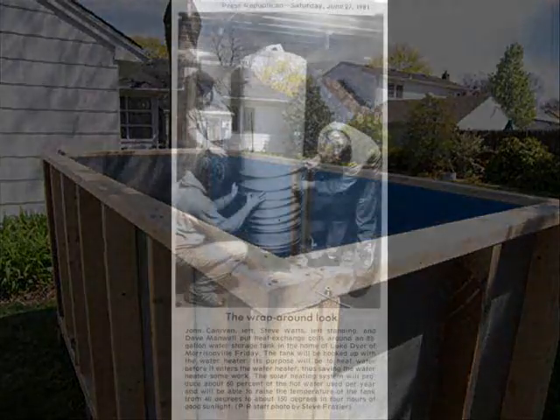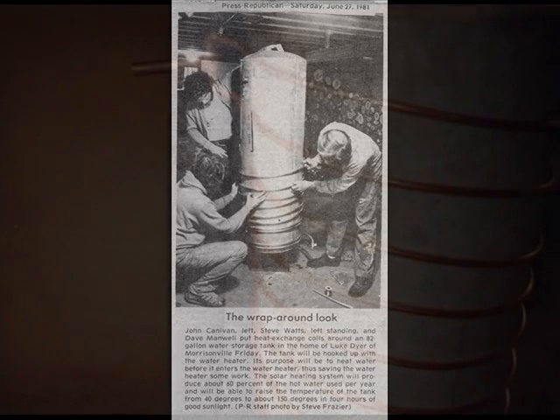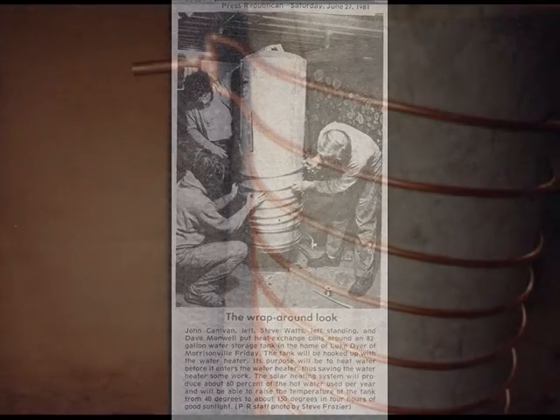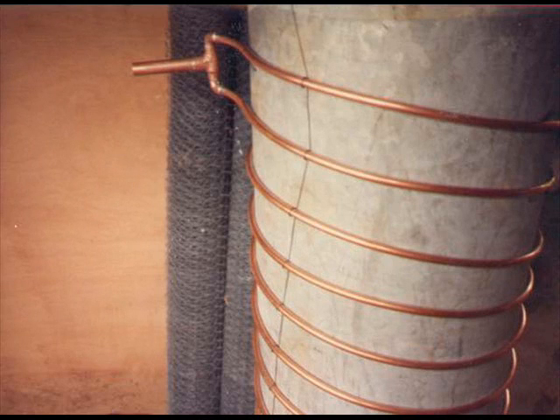Recycled electric or gas water tanks may be converted into storage tanks. To do this, wrap a coil of copper or PEX around the tank. The tube should be wrapped tightly and held in place with wires or duct tape and multiple layers of aluminum foil to increase the heat transfer rate. Bubble pack may then be wrapped around the tank to provide insulation.